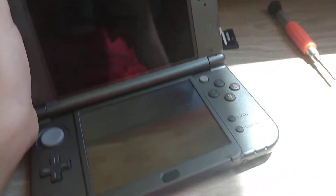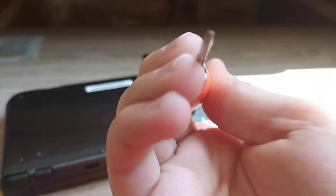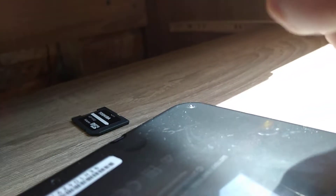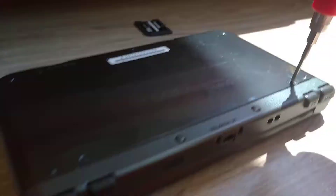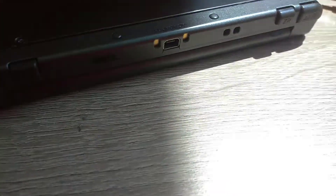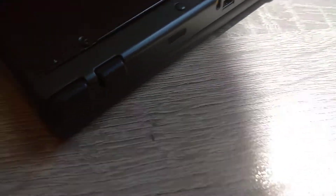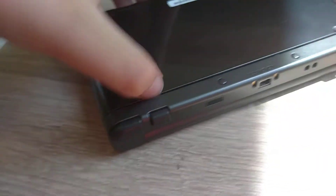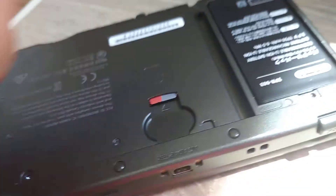Simply enclose your 3DS, then turn it on the back. You need a Phillips screwdriver to open it. When you open it, you're gonna need to take out the SD card — and also take out your stylus and your game if you have one.